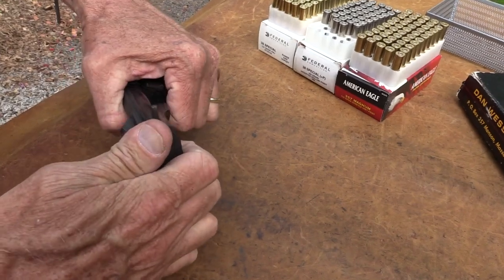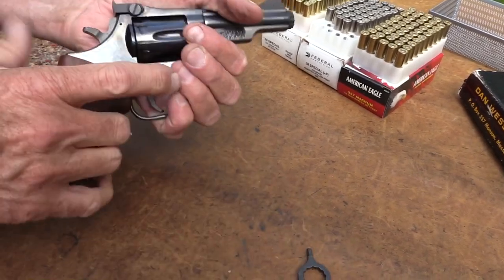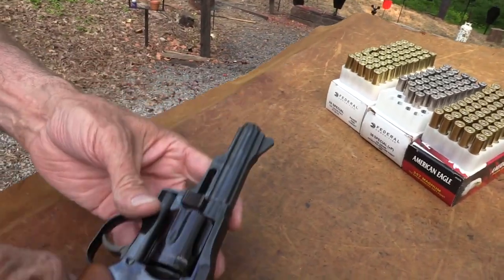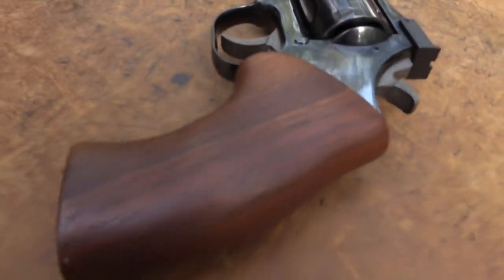I want good accuracy of any guns I build. There we go. See if that's right. Yeah, it looks good. So we're all right. How's that look, guys? Not bad.